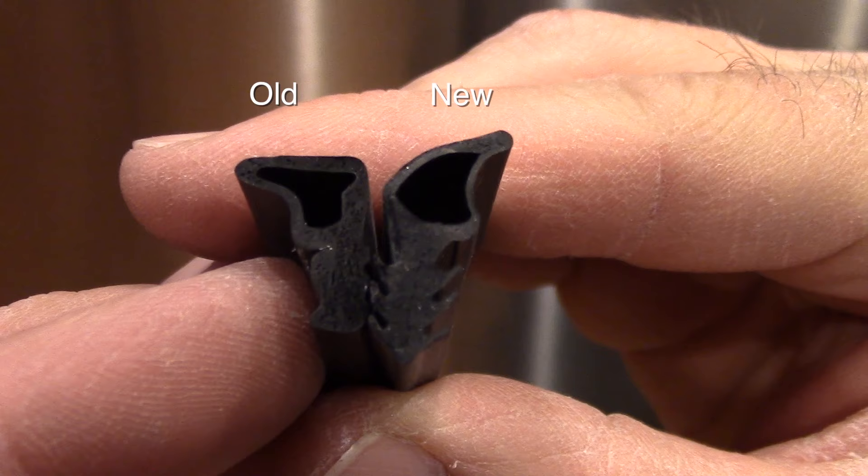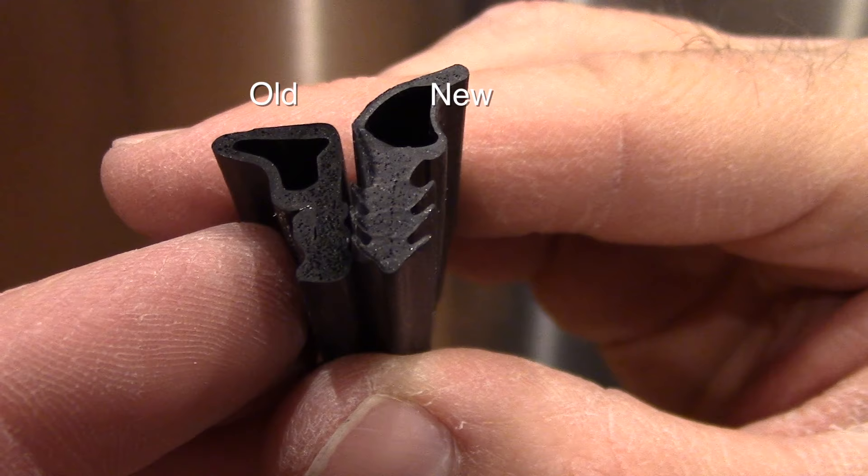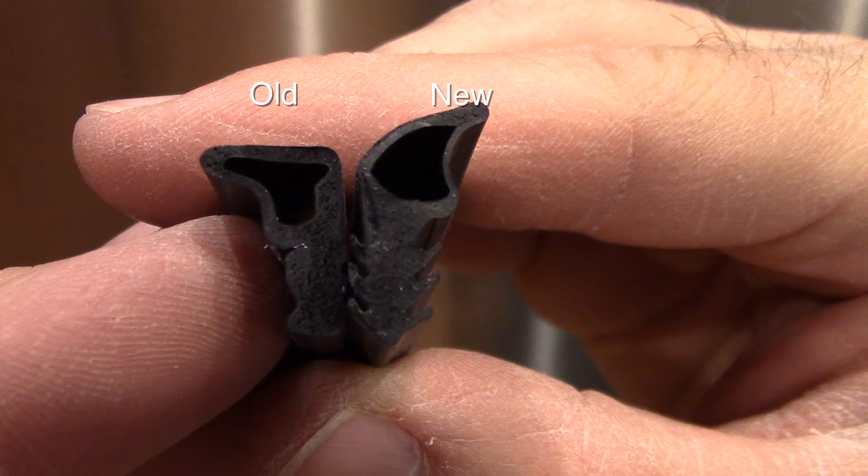Here you can see the old gasket and the new one — they're not an exact match at all. It works anyway, but the old one is actually thicker and probably constructed a bit better. The new one has a very thin wall that could probably easily get ripped. And if you notice, the barbs are also different — they don't look the same.